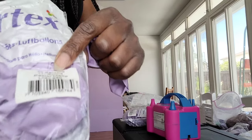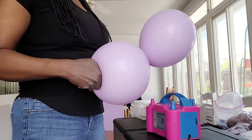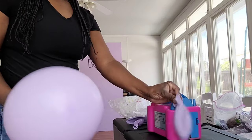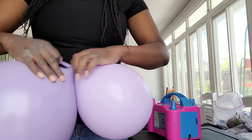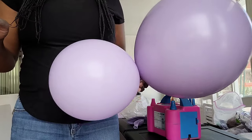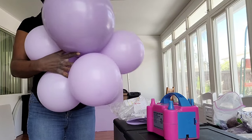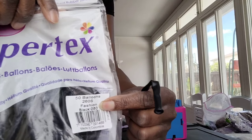For the balloon garland, I'm using two colors: pastel matte lilac by Sempertex in 11-inch, and Tuftex 18-inch blossom. I blow two lilacs up and tie them into a dupe, then tie one Tuftex blossom to one Sempertex lilac for another dupe. I twist those dupes together, then add one more 11-inch lilac dupe to make a cluster of three dupes — six balloons total.